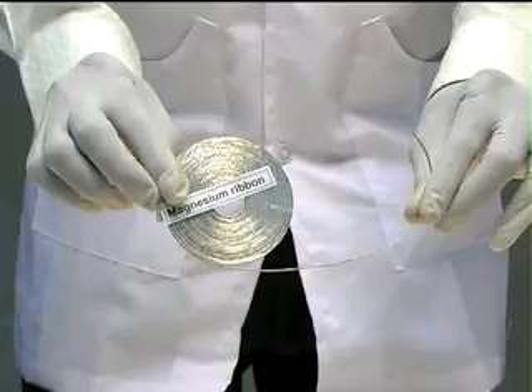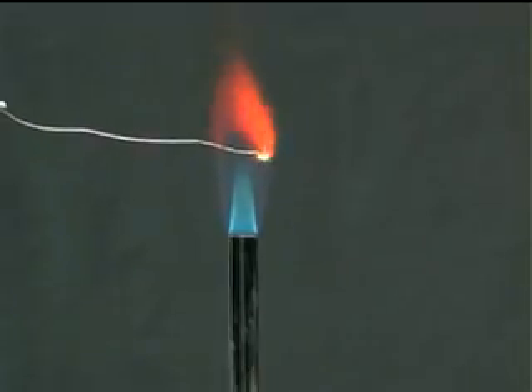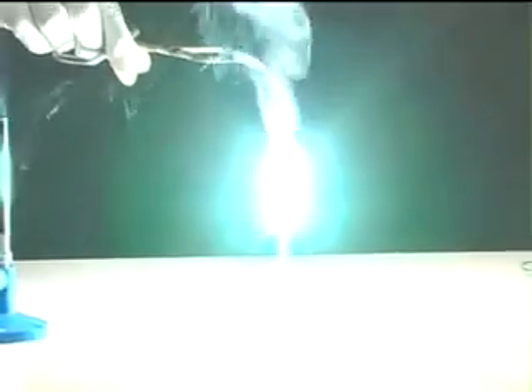Magnesium ribbon is shown here. Magnesium burns very brightly in air with a lot of light and heat, forming magnesium oxide.